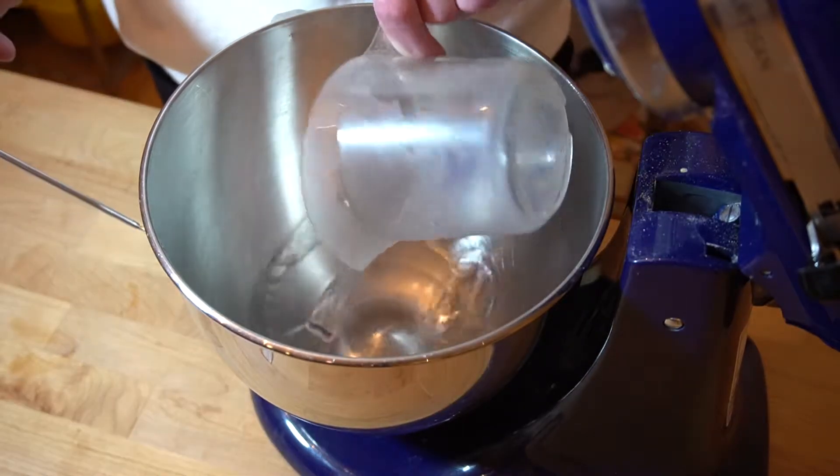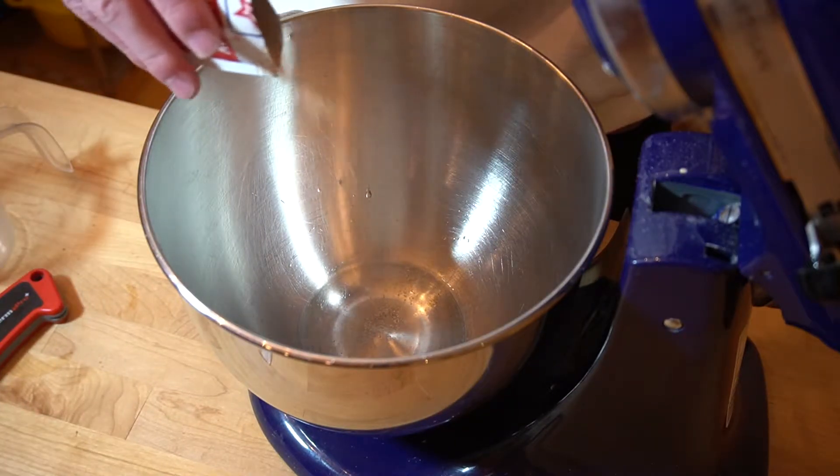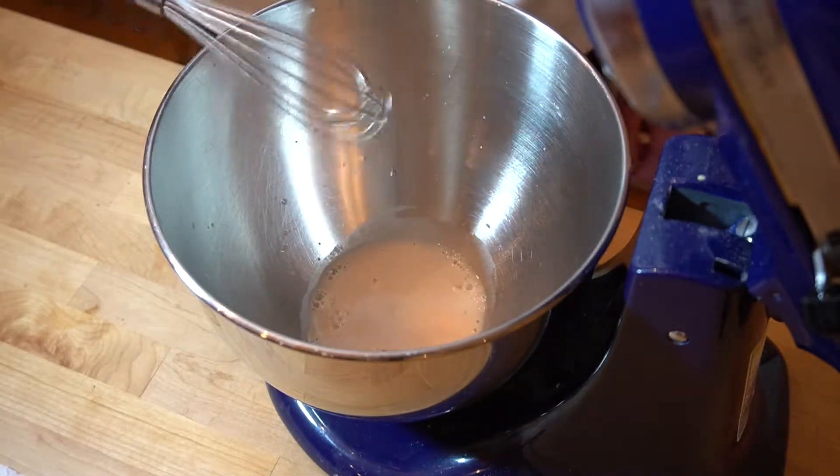So first things first, start off with a quarter cup of 110-degree water, add in some yeast to make it yeasty water — because you need yeast in water, normal water sucks. Give that a little whisking and let it bloom for 10 minutes to help it wake up.